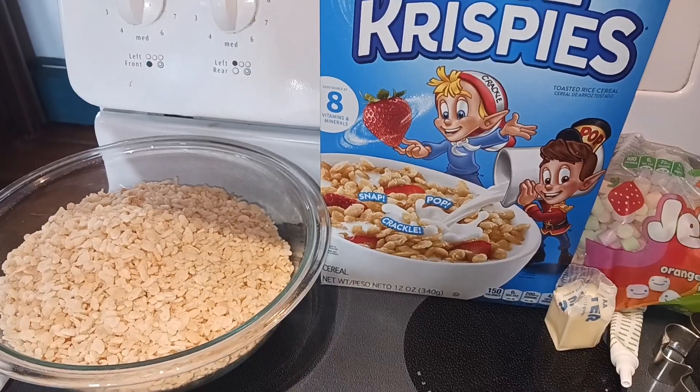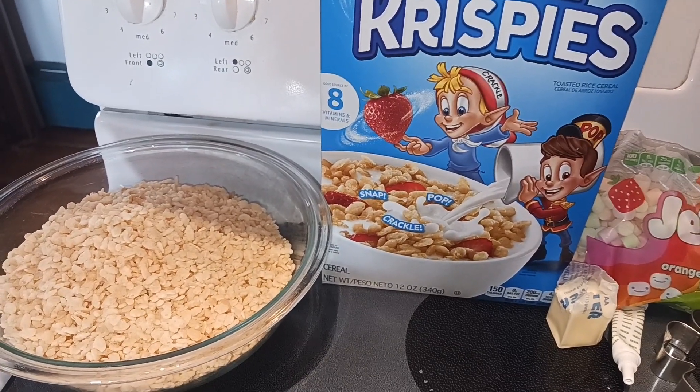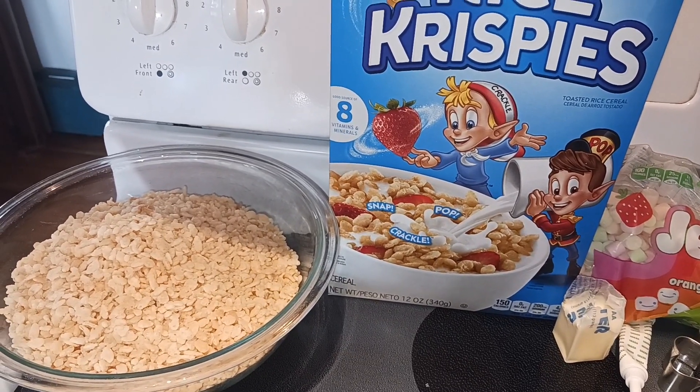Hey everyone, Nut Free Mama here. Today I'm going to show you how to make Saint Patrick's Day rice crispy treats. Let's start off with our ingredients. First you're going to need six cups of rice crispy cereal or any other kind of off-brand crispy cereal.